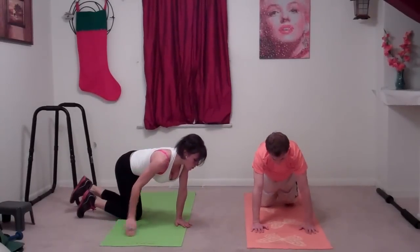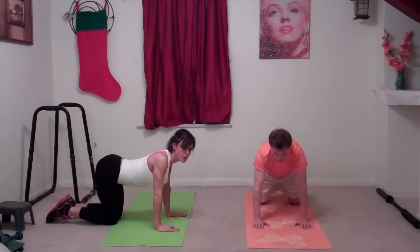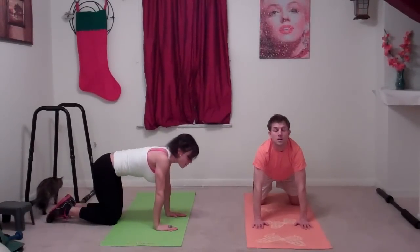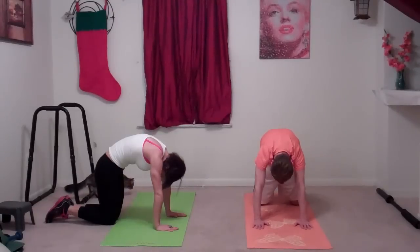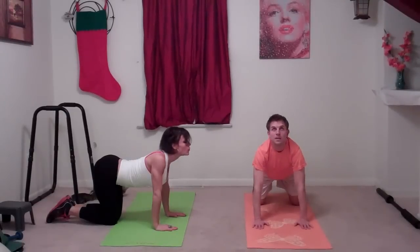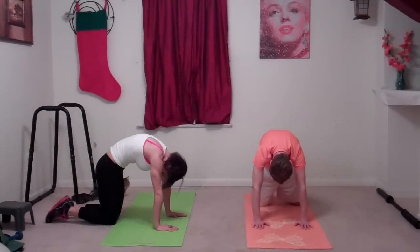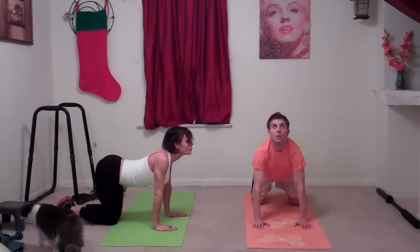We're going to do cat-cow. For cow, drop your stomach, lift your hip bones toward the ceiling, lift your back into a nice sway back, and look up at the ceiling. Then exhale to cat — your back arches and you look toward your belly button. Then exhale back to cow, one vertebrae at a time, and back up to cat.